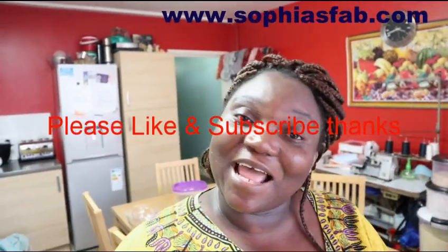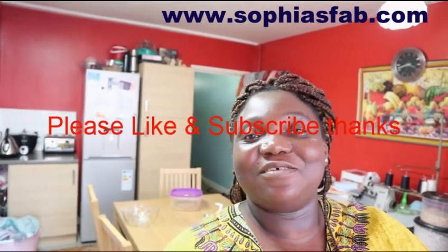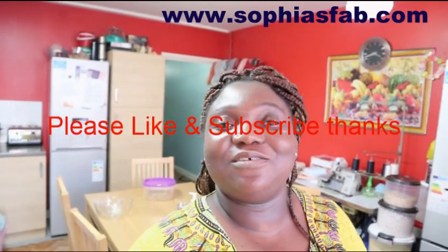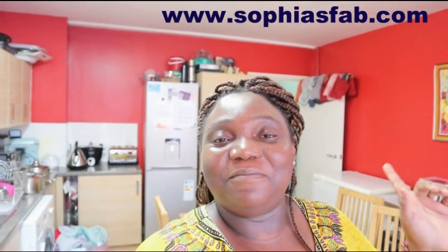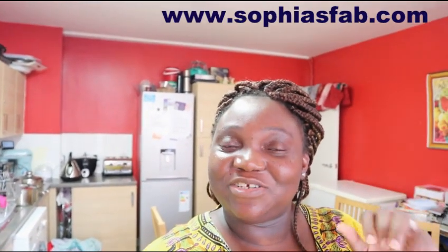Don't forget to click the like button if you like any of my videos, and also click the notification bell so you get notified when I post a new video. My channel is all about me, family, and cooking vlogs. Today's video is just a quick short vlog - cooking and washing dishes. I hope you enjoy this vlog. Don't forget to like it. Catch you in a minute.